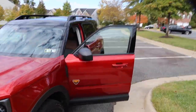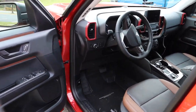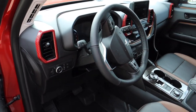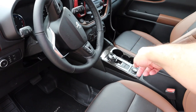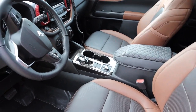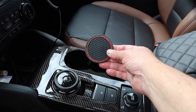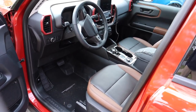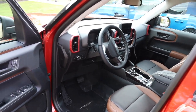We added some aftermarket stuff that's kind of fun because this is my wife's vehicle. We added the grill covers here — it gives a little bit of red to the dashboard. We have a carbon fiber centerpiece, a soft touch for the elbow rests, and in the cup holders we have little rubber inserts that keep the drink from moving around, and they're red to match the car.